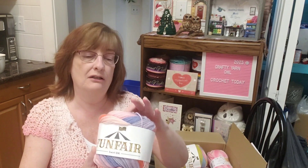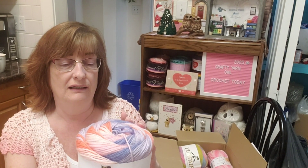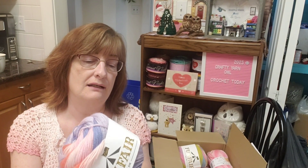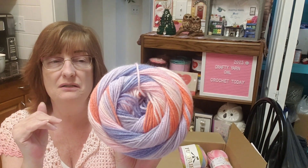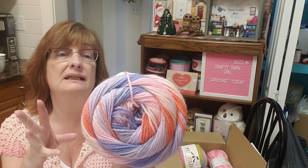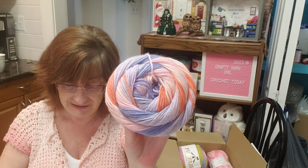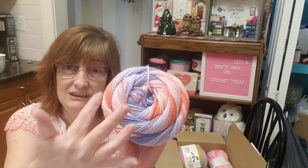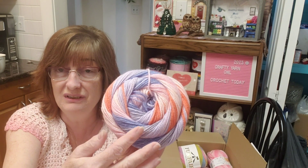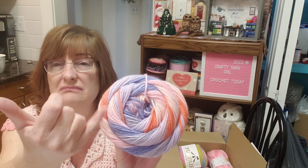This one is also Funfair, same stats, three weight. This colorway is 003 'Ferris Wheel' — it's got blues, light pink, and that orange that just pops. Really nice. If we compare this to Hobie Horizon, it looks pretty much the same — same swirl, same colorway.